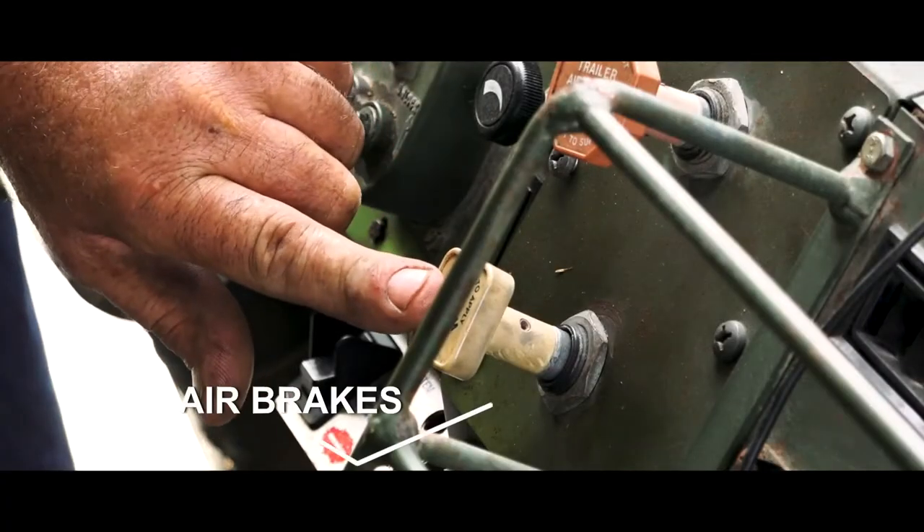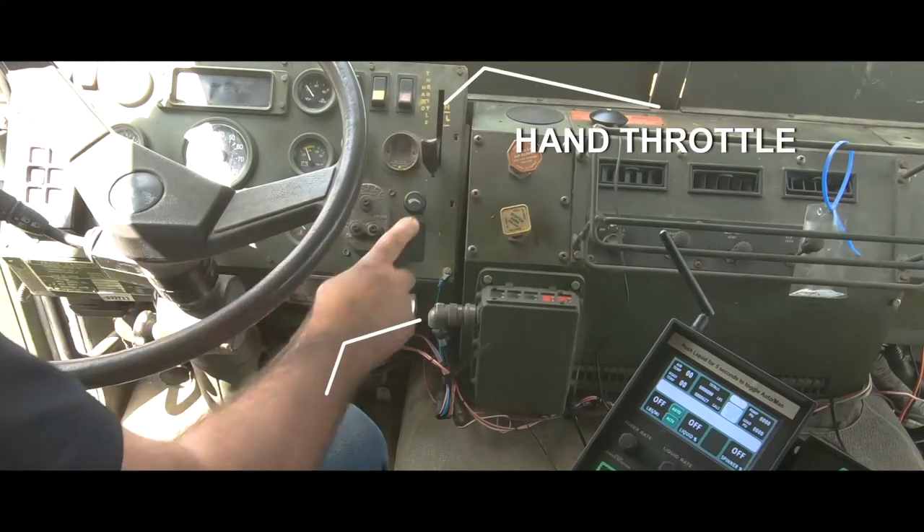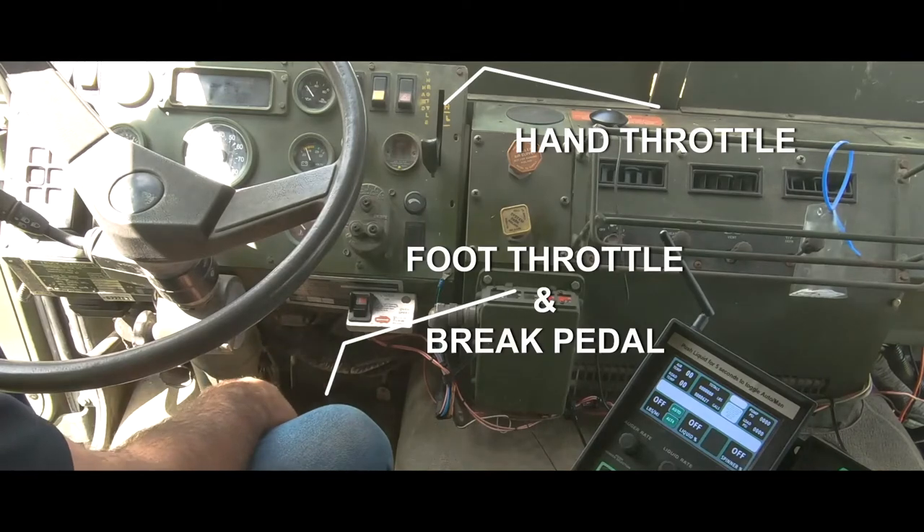Your air brake switch is like on any semi — the yellow button you push down. You've got a hand throttle, you've got your foot throttle, and you've got your brake pedal.